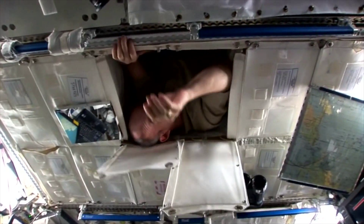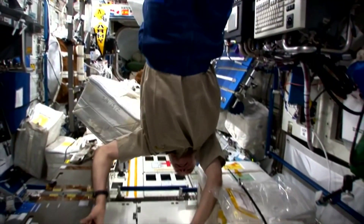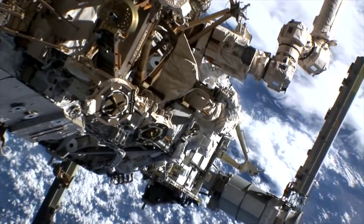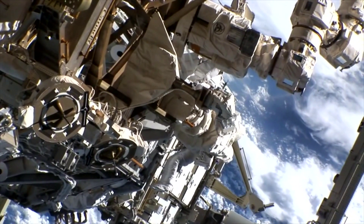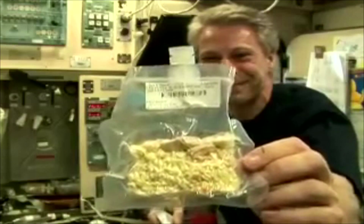The balance of nutrition also has to be right. Their bones and muscles both tend to deteriorate in space, so they need plenty of protein, calcium, vitamin D, and so on — a good balanced diet, not too much salt either, because that can affect some of these health issues. And then it has to be possible to package it, preserve it, and serve it. So those are the main things to consider when you're planning a space meal.